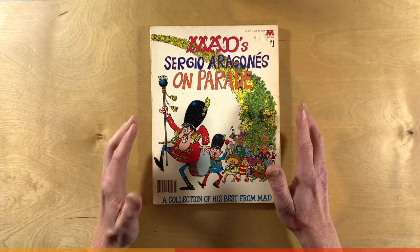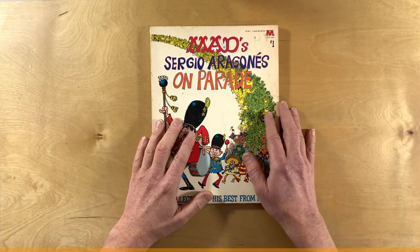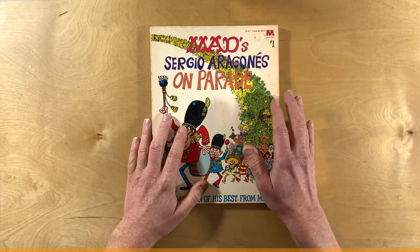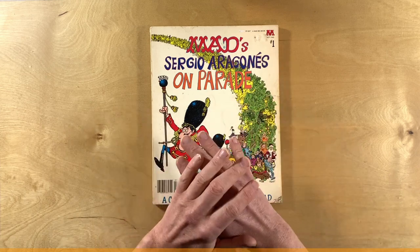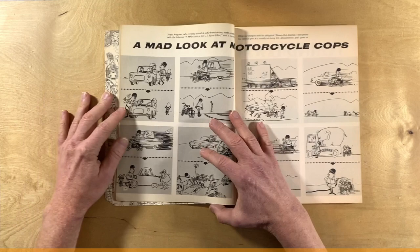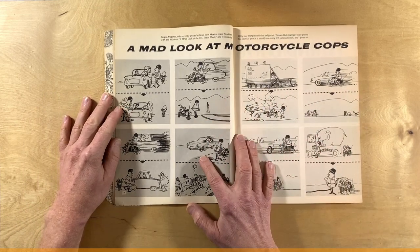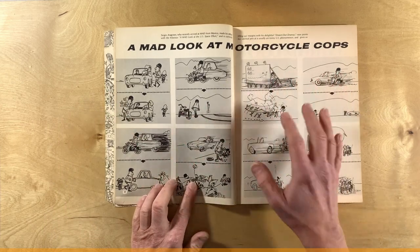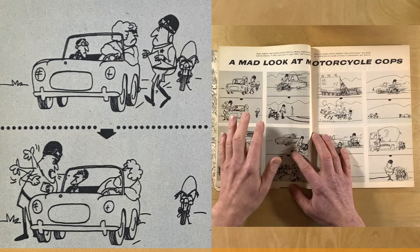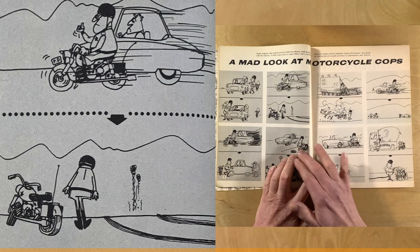Let's take a look at what I'm calling Sergio's standard art style — that quick cartoon style. It's loose. Yeah, there's some detail there, but a lot is still suggested, not expressed. Most of the time he's using stock characters. Here we've got one of Sergio's first submissions to MAD Magazine: a mad look at motorcycle cops. And of course the motorcycle cop is the stock character.